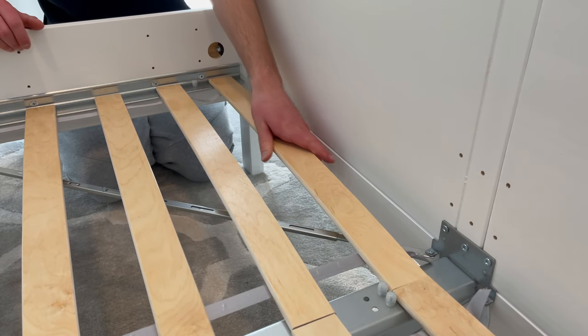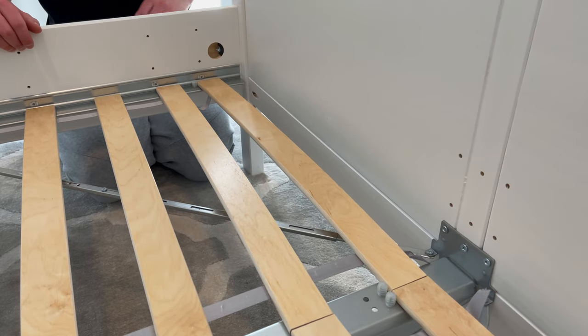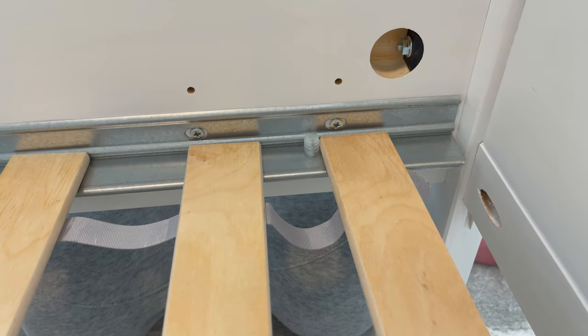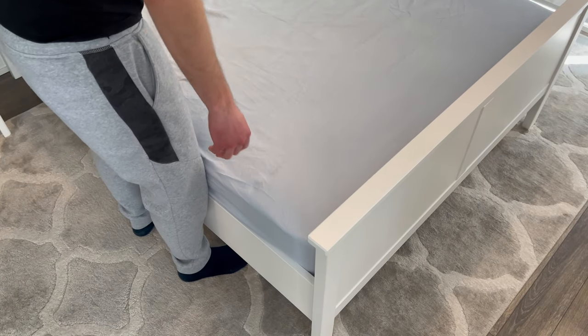I think this could be a one-off, but if you also have the same problem, comment below to let others know that it could be a potential issue with this bed frame. So with this issue, I can't really give a clear view on how well the slotted bed base stays in place. I also found that your mattress will be elevated about 10 and a half inches above the ground if you choose to install the side supports on the lowest level.